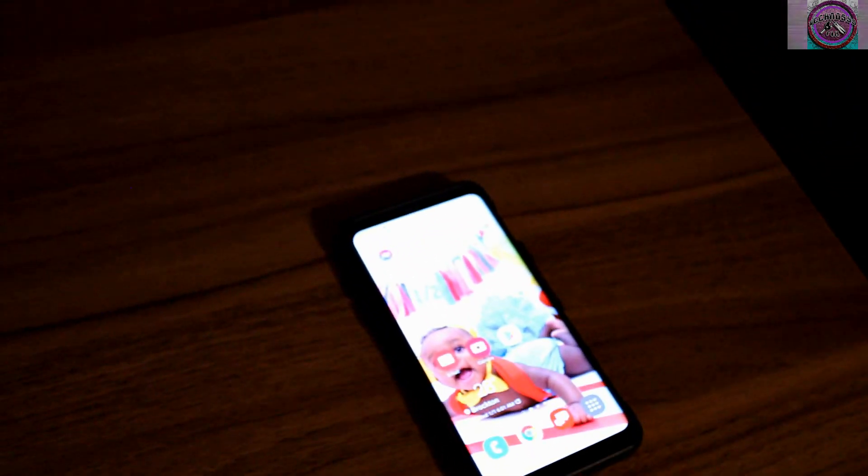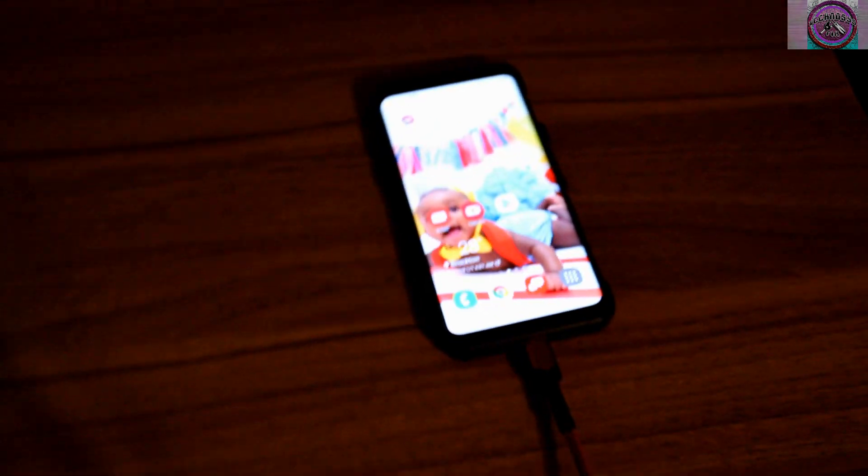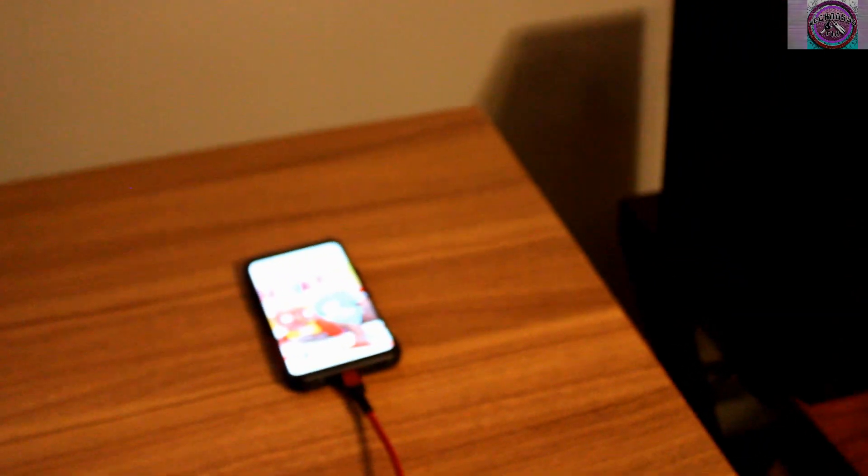All right, this is something real cool — it's the Samsung Dex app. I just discovered it not too long ago, and I'm going to show you guys how it works. It's a real cool app, check this out.